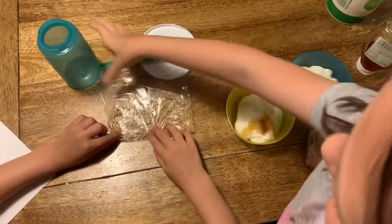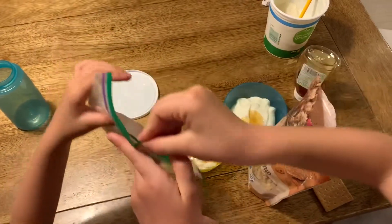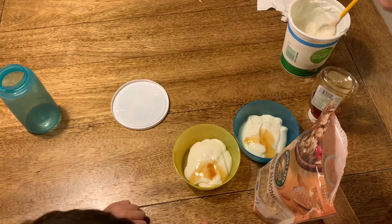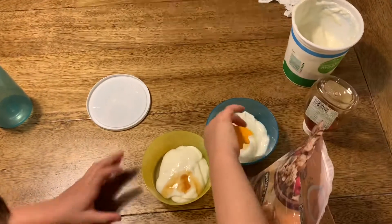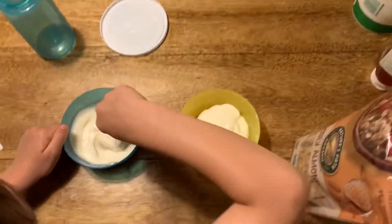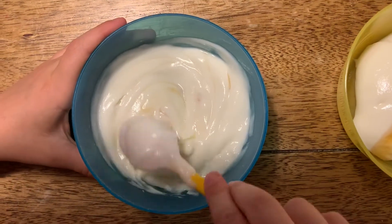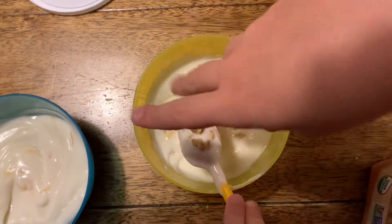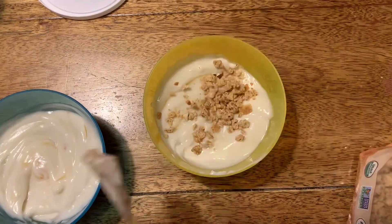Now we're gonna pour and put this in here and in here. But before we do that, we're gonna mix our honey up with a spoon. Mix it, mix it, until it looks like this. Cool. Now we're gonna put some of this on top. You can also put fruit in it — we're just putting granola in it.